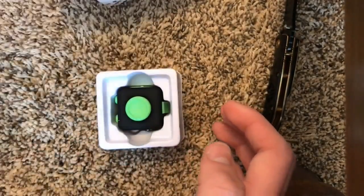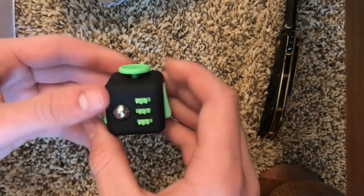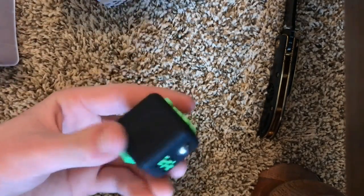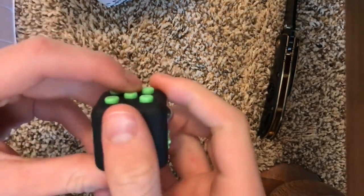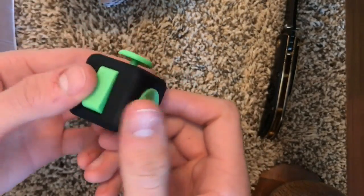The cube comes in two pieces of plastic. Take that piece off and here's the cube. I got this one in the black and green color — it was the second color on the website. It's a real matte black, not shiny at all, really nice and smooth.